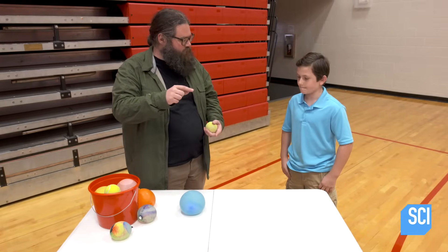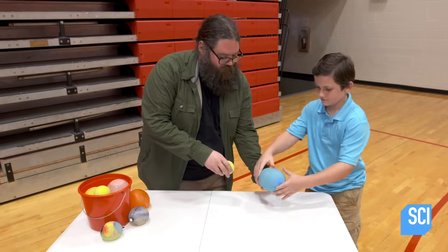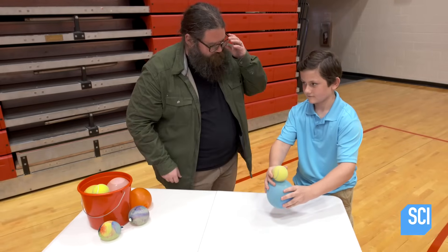Okay Trevor, so you saw when we did the Galilean cannon, all those balls stacked up on top of one another? We're going to look at that in an interesting way, because I have a water balloon here and we're going to use a tennis ball. Actually, you're going to do this — hold this balloon and stack this on top. On the count of three, I want you to drop it, and we're going to observe what happens to the tennis ball.